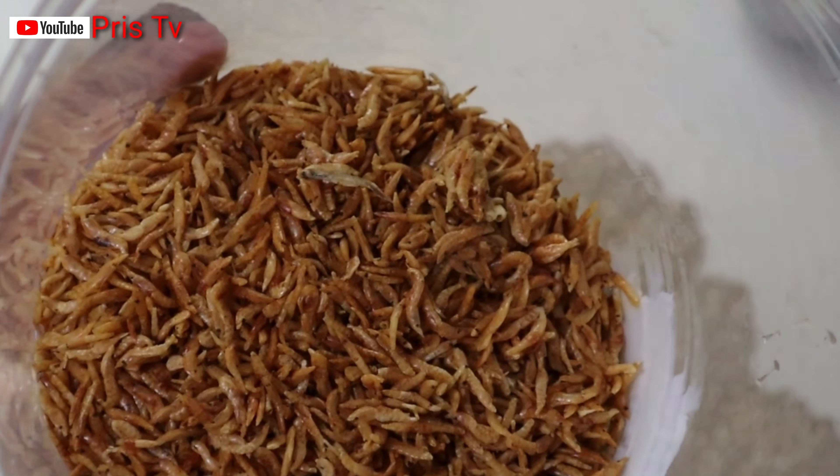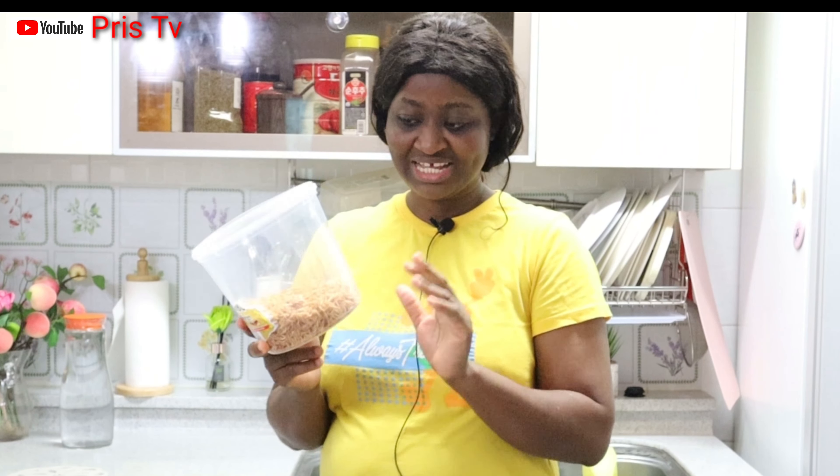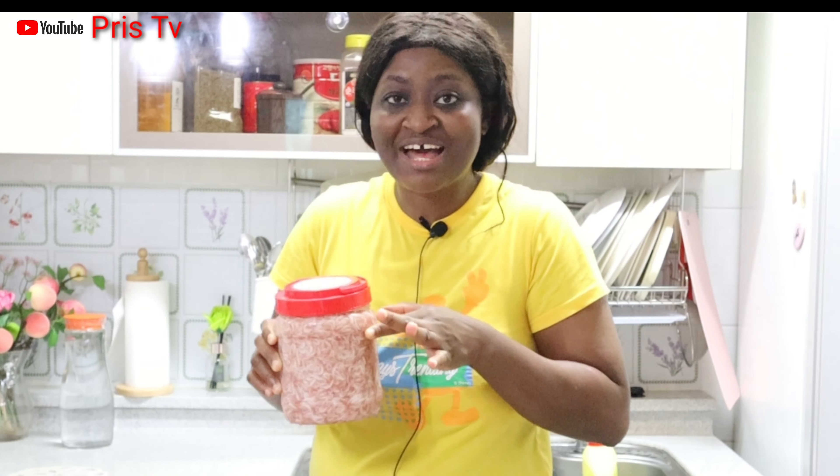We're going to dry it to be like this, so let's get started. Although I've made my research and I found out that the dried one here is more cheap than the fresh one. This dried one — one pack of this is around 18 dollars, that's the price I bought this dried one. But this fresh one — I bought it for 10 dollars and I've not dried it yet.